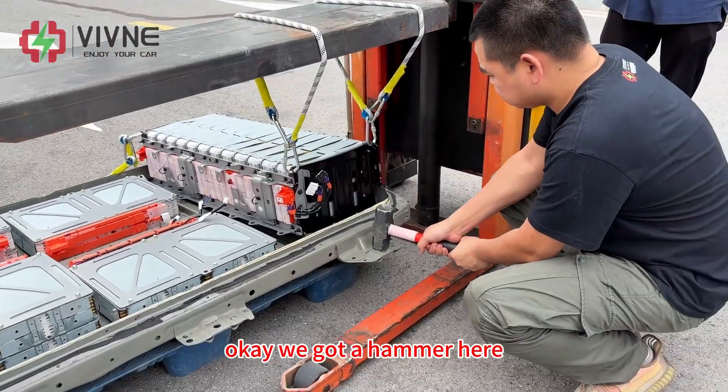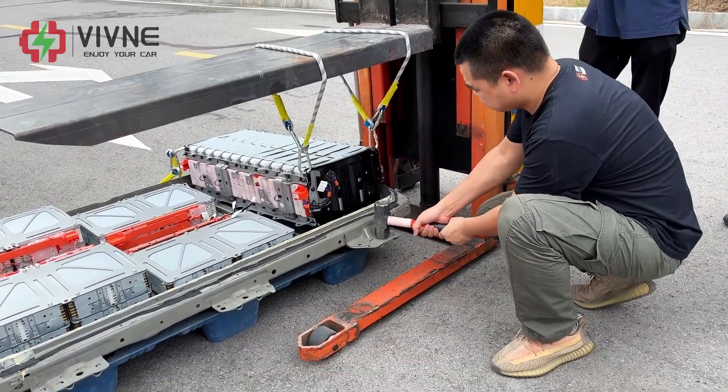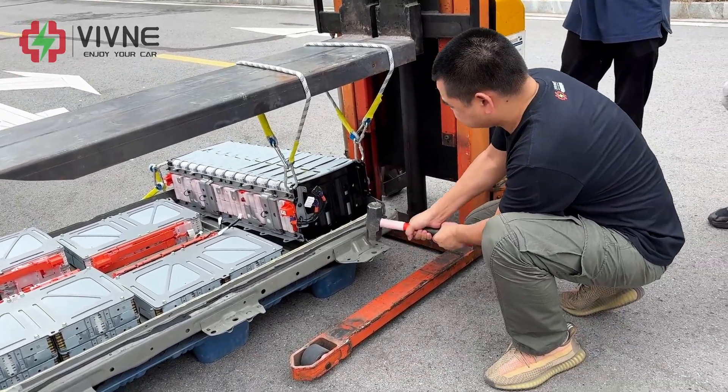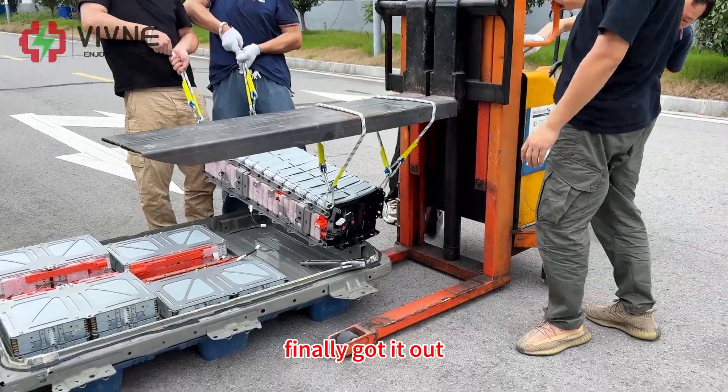We got a hammer here — we will use it to knock the module loose. Yeah, it works! Finally got it out.